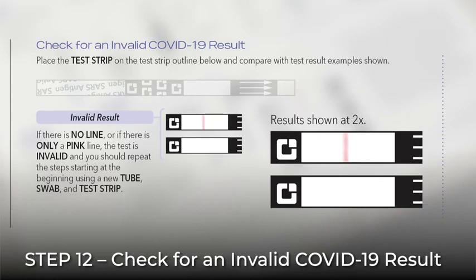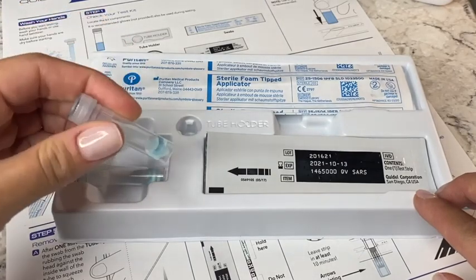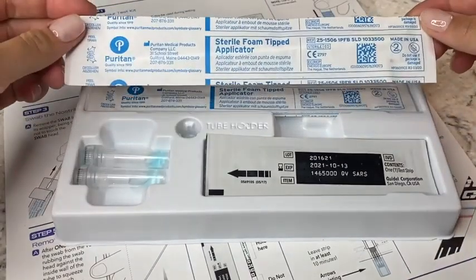If the test is invalid, a new test should be performed. Discard your materials and begin again with a new pre-filled tube, a new swab, and a new test strip.